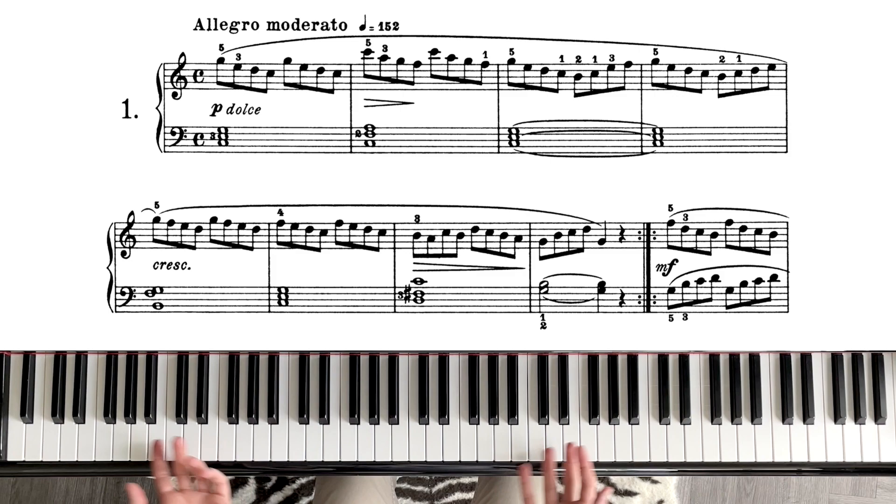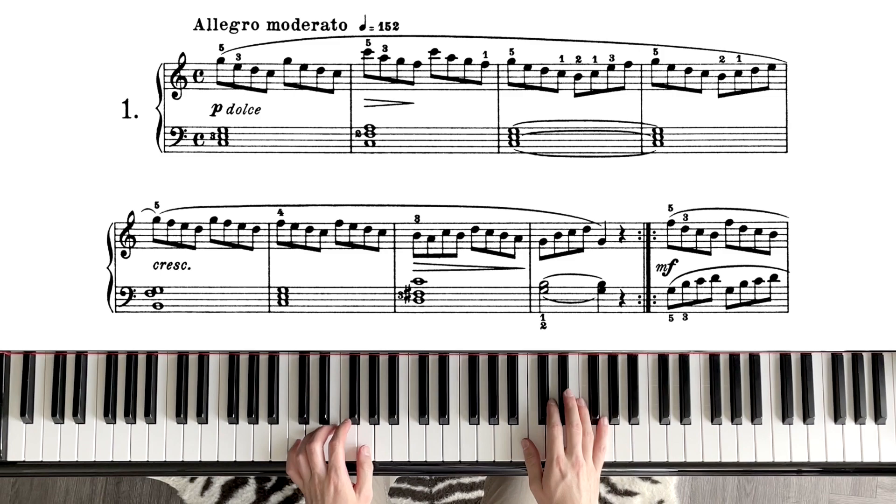In this video we're going to learn La Candeur — the first piece. First I'm going to demonstrate it, and then I'm going to talk about the difficulties and how to approach the piece.